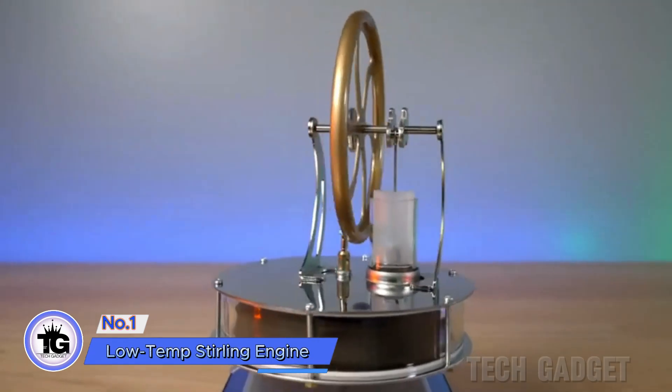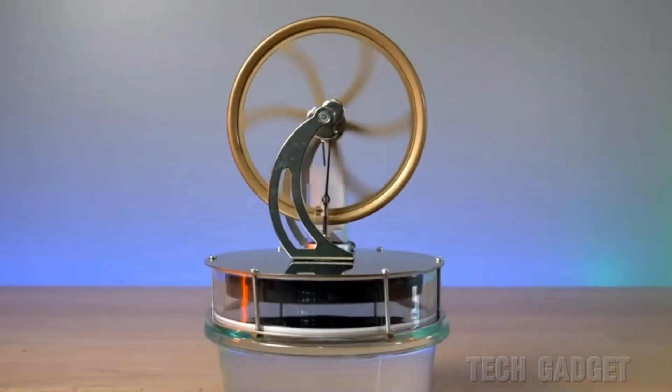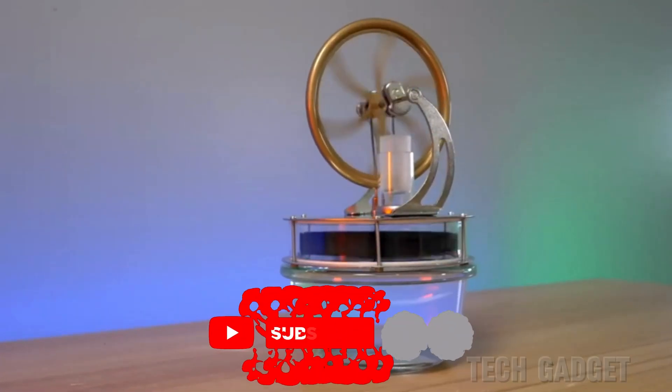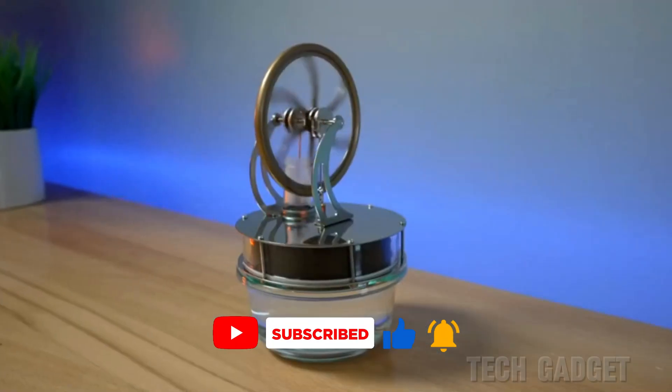First, the low-temperature Stirling engine operates by utilizing a temperature contrast. Simply fill a mug with hot water, place the engine on top, wait for the heat transfer, give it a gentle push, and watch it pick up speed. It will continue running for several minutes until the liquid cools down.